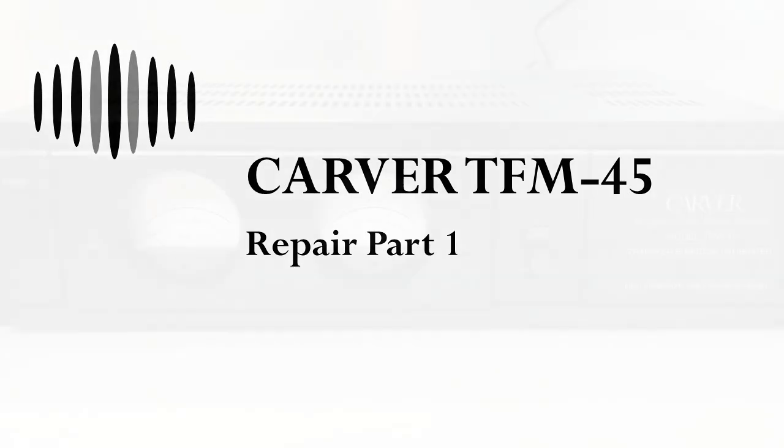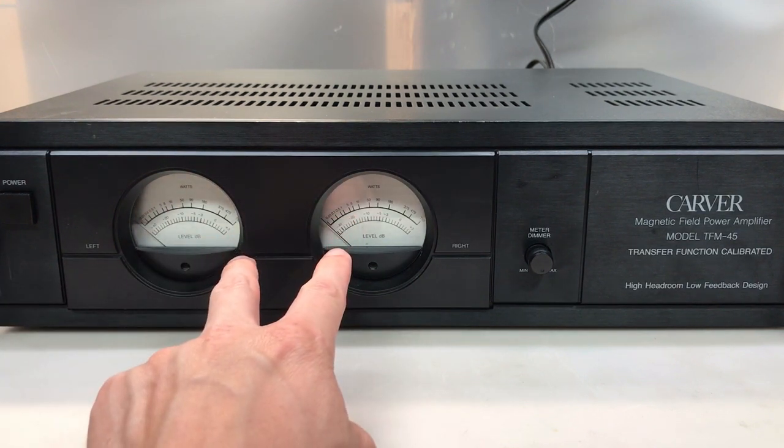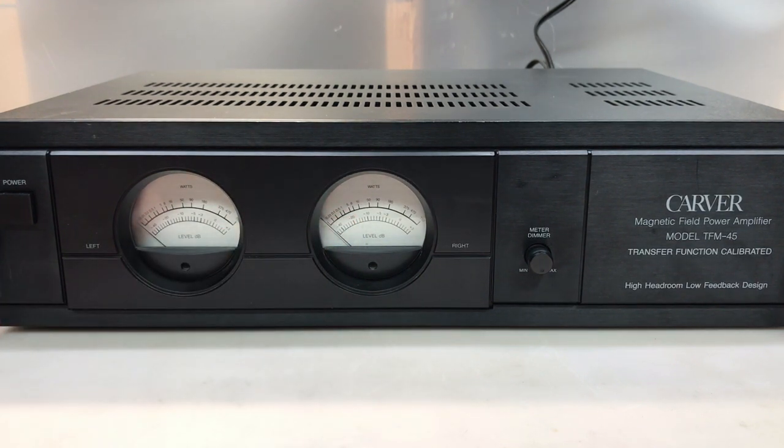Hi everyone, welcome to Duality Repair. This is the Carver TFM45. This amp was sent in by a viewer who listed several problems. In addition to resolving these issues, he wants me to look into replacing the speaker binding posts as well as replacing the two standard meter bulbs with some blue LEDs, so that should be interesting.